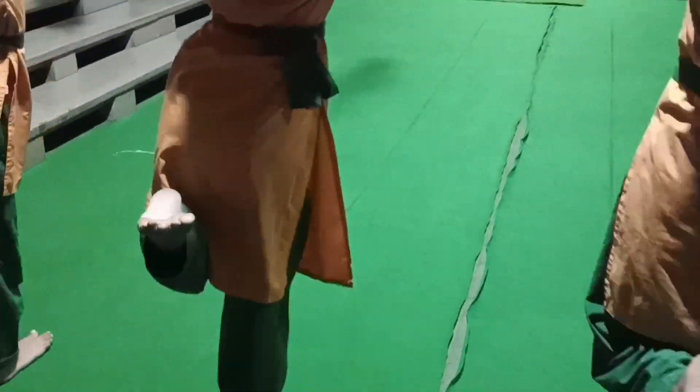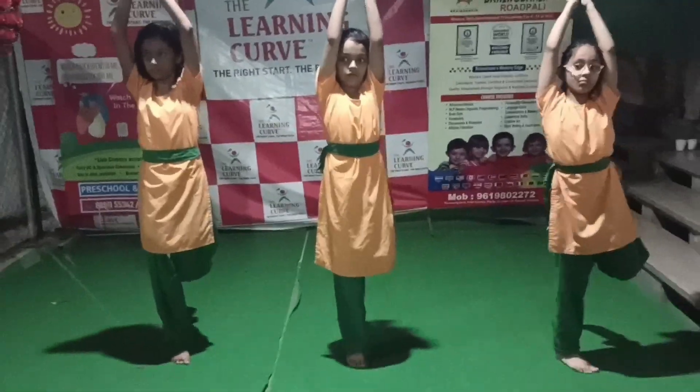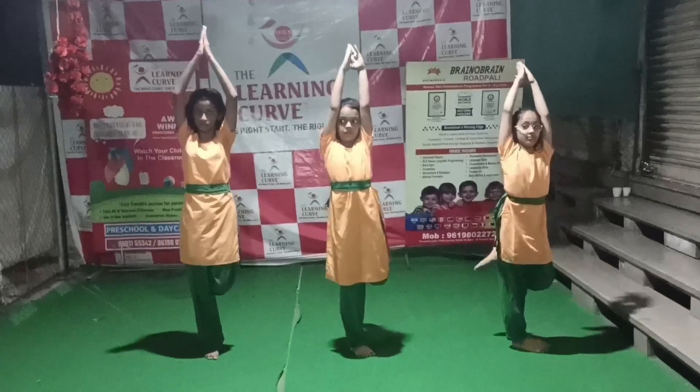Leg up. Leg up. 1, 2, 3, 4, 5, 6, 7, 8, 9, 10.